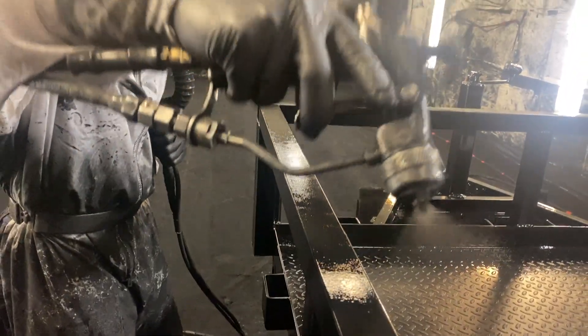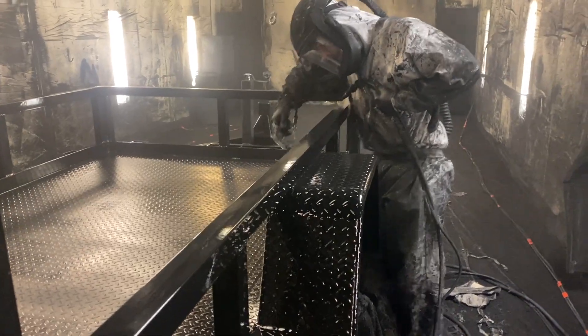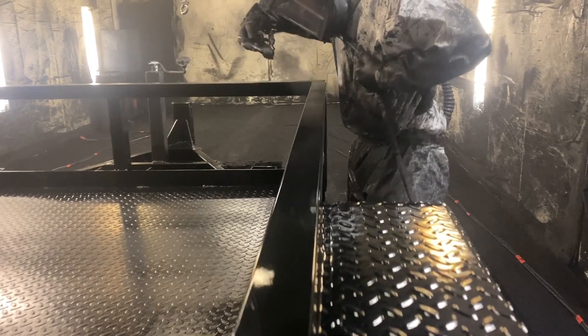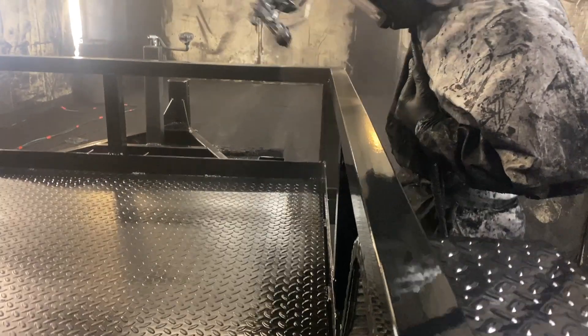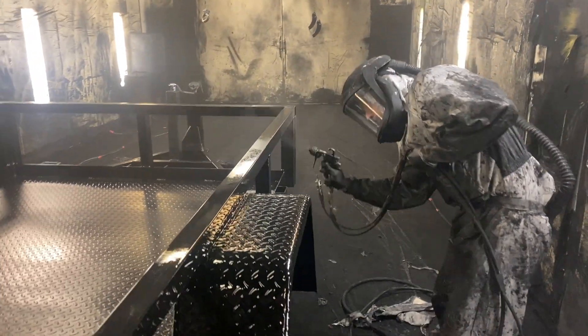Why do we paint rather than powder coat? It's going to be an argument back and forth for manufacturers and consumers alike. We choose paint because it's going to be easier on the consumer end to touch things up and fix up the trailer. When you powder coat it, if you don't have a good base coat or it starts chipping away, it chips off in flakes.